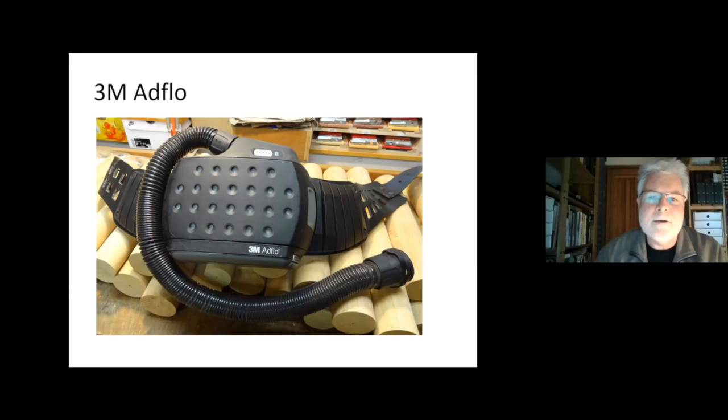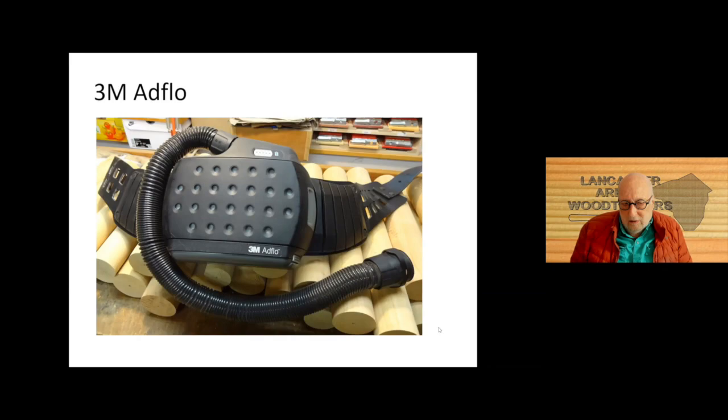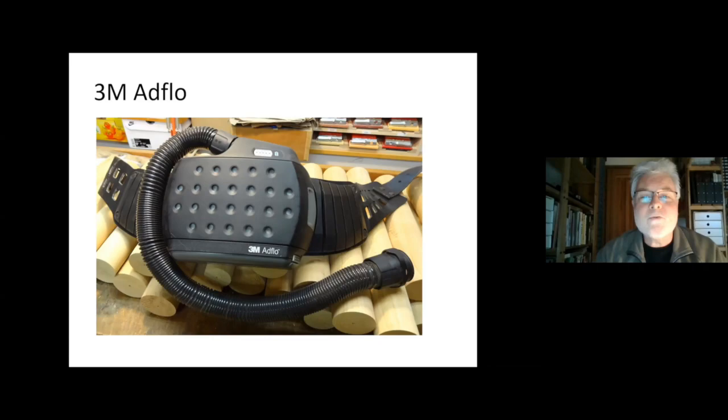Do you wear it all the time in the shop? I wear it when I do sanding and when I do turning — when a lot of dust is developed. I also try to wear it quite often now because I want to test how good the battery pack still is. That's the problem if you buy it used. But as far as I've used it, it runs more than five hours, so it should be okay. I placed it inside the workshop so I can grab it easily and don't have to take it out of a cupboard. If there's too much work involved putting it on, you'll never wear it.